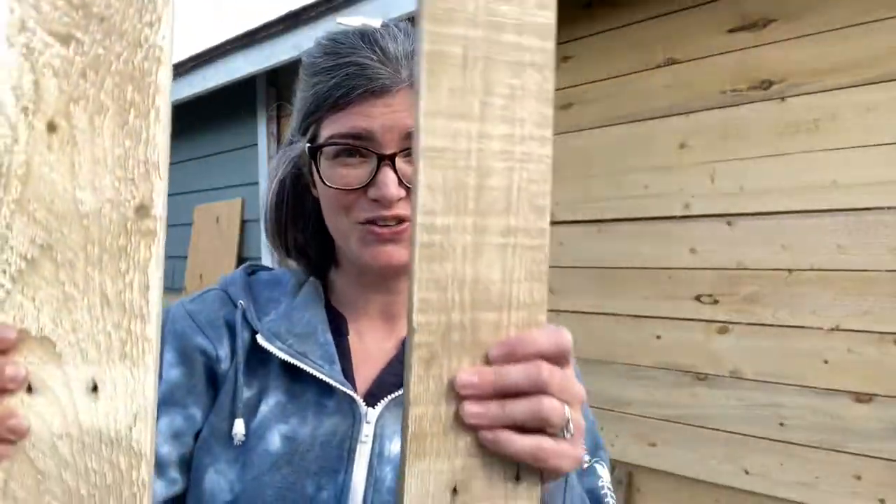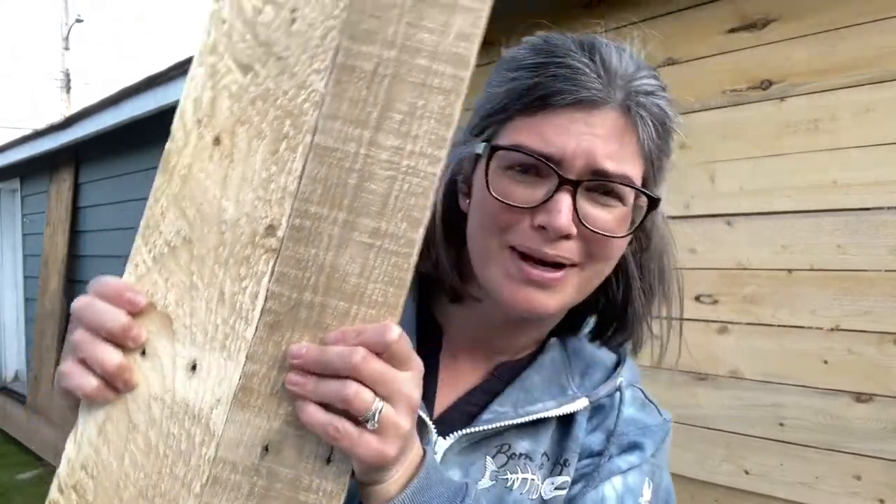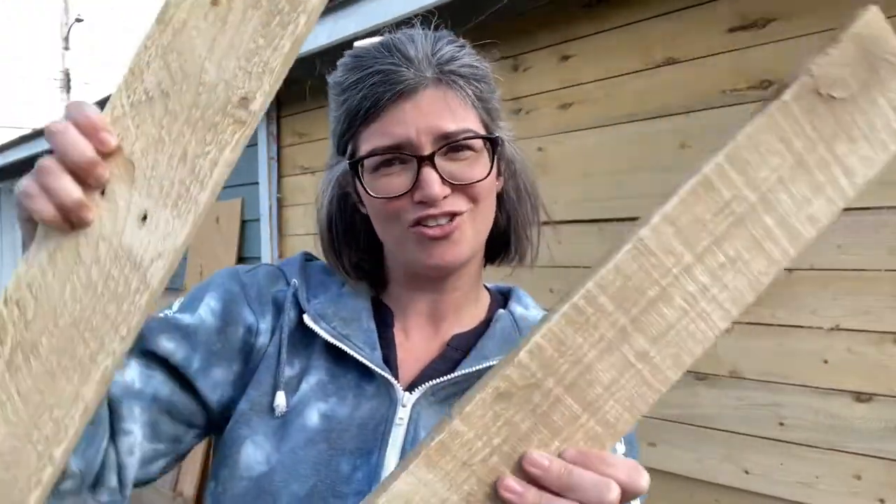After all that work you are left with these beautiful boards, and what I love about it is they're all different and unique in their own way. Keep following along if you want to see what I'm doing with these pallet boards. Thank you!